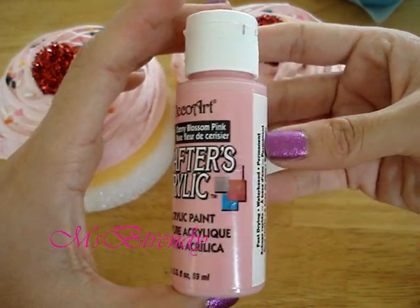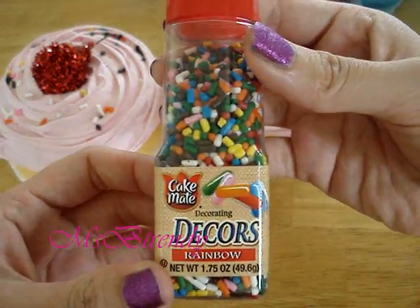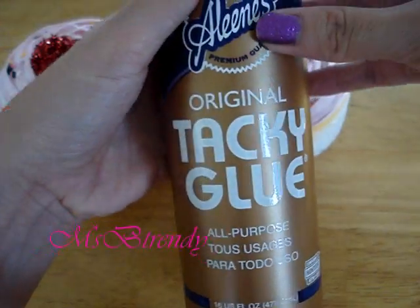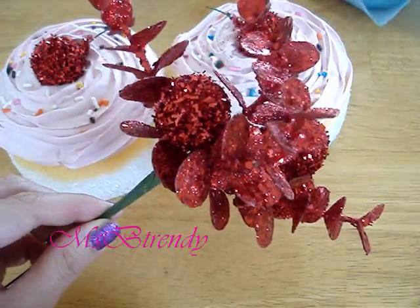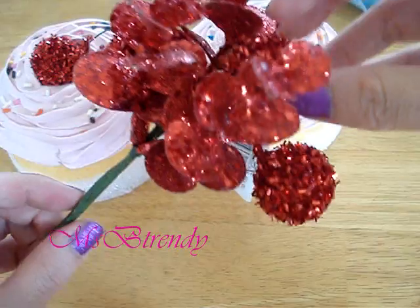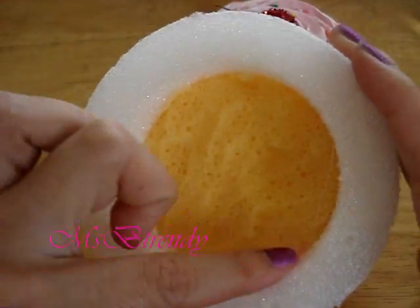Materials I used were acrylic paint, rainbow sprinkles, all-purpose poly sponge, all-purpose white glue, Christmas berries, a blue streamer, and a styrofoam ring.